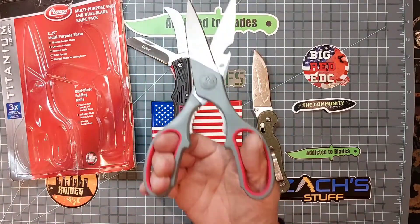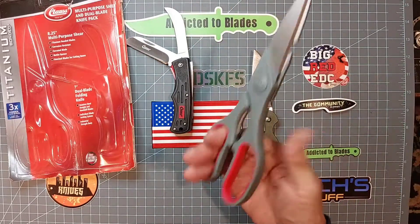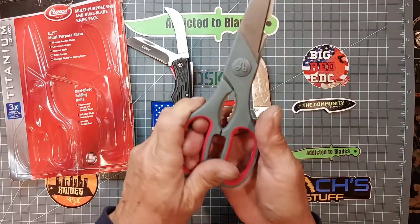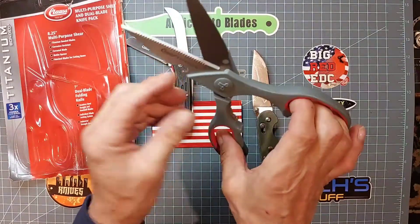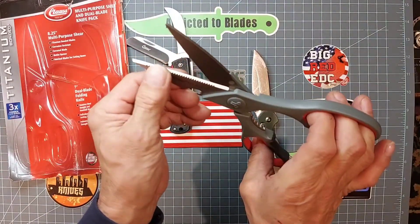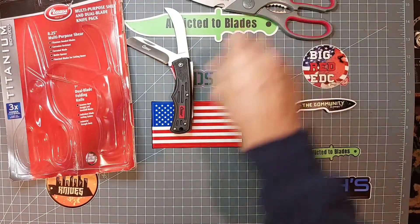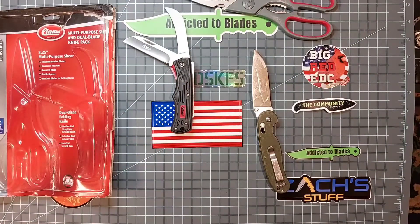Feel pretty good. Got a comfortable grip. There's like coated rubber inserts. A little bottle opener, serrated. Might be able to use those at work. I need scissors there now and then at work anyway.